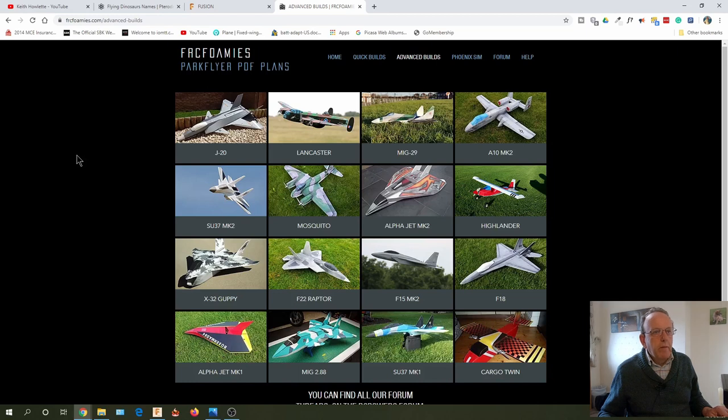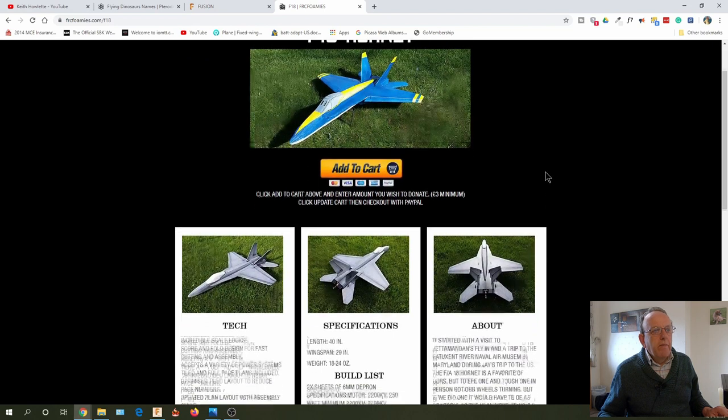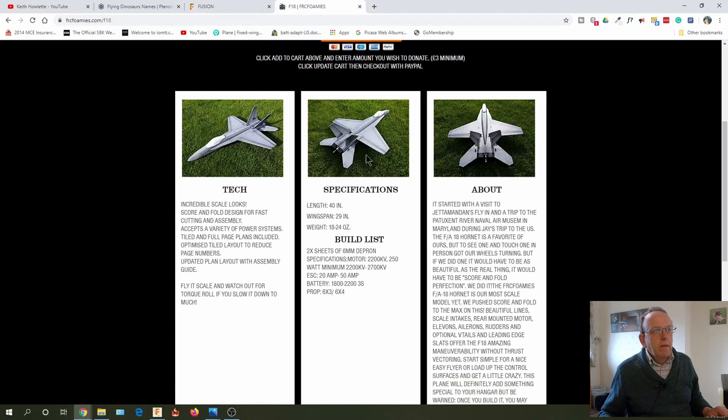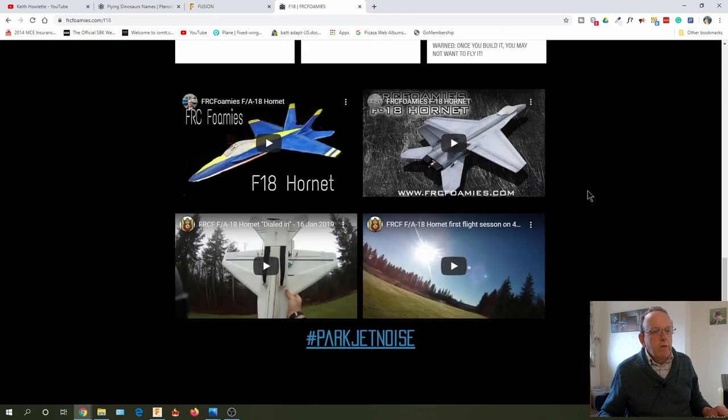The other thing I'm going to be doing is building another park jet. Around Christmas time, FRC Foamies had plans at half price — and during the coronavirus a lot of plans are half price too — so I got the F-18 plan, and I've got the motors and quite a few sheets of Depron left. There's a really good guy in Canada called Scott who has a channel all about park jets with great F-18 videos. His park jets are awesome — really fast — and that's what inspired me to get back into park jets.